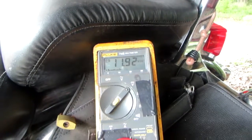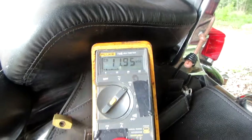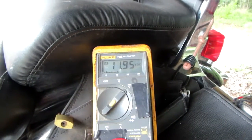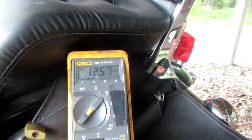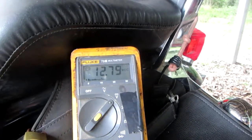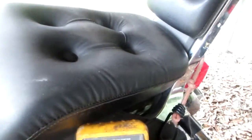We just charged this battery up, got the lights on, seeing what kind of battery draw we got. It's reading about 11.9 volts on this motorcycle. Now let's see if the alternator is putting out any power. With the motor running, we're reading 12.7, so we can confirm the alternator is working.